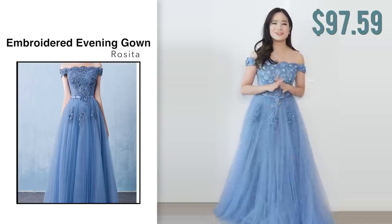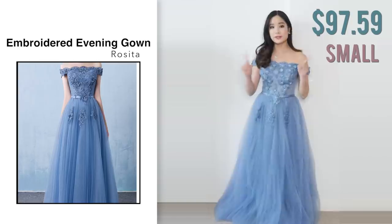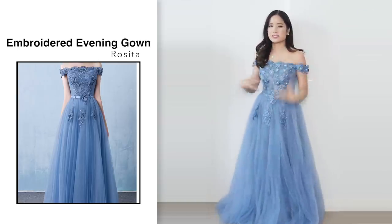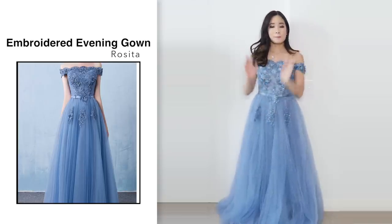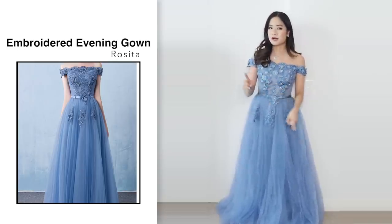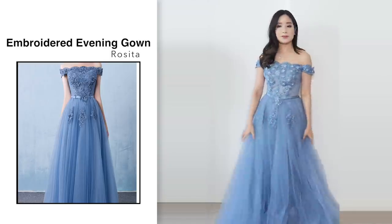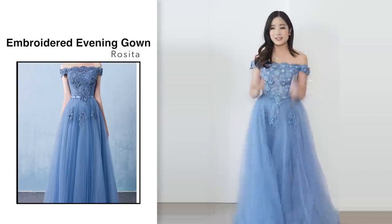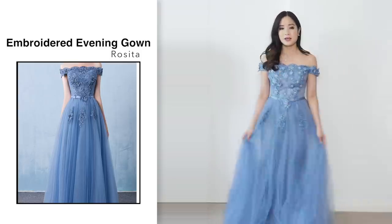This one was $97.59. I got this in blue in a size small. Comparing to the photo, I think it does look the same. However, in this lighting the color of the dress looks a little bit different — it looks a bit lighter on camera, but in the photo it looks a little bit darker. That's the only difference I see. My first impression when I put on this dress — I really liked it. I think it looks really nice and really flattering, and the quality is really good for the price.